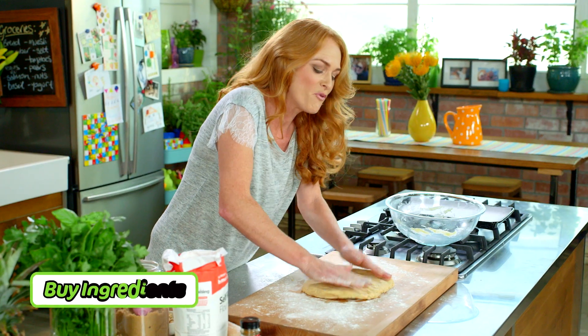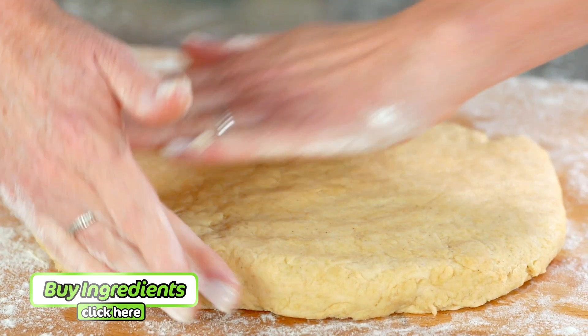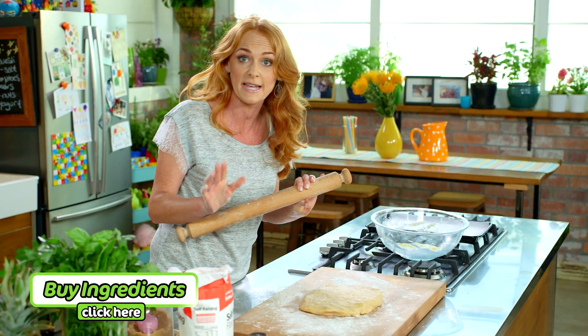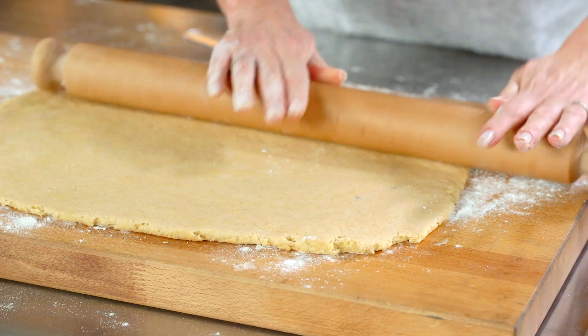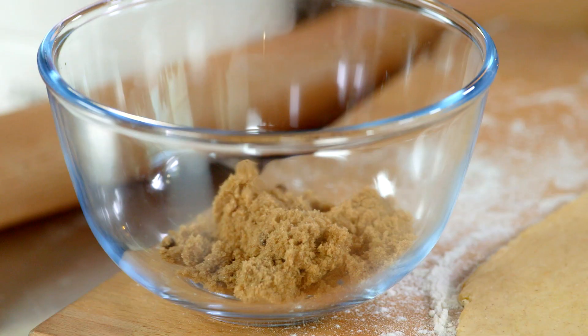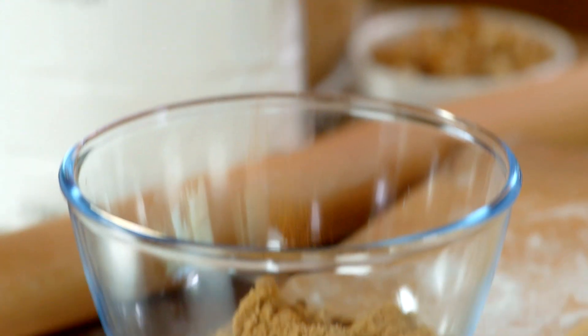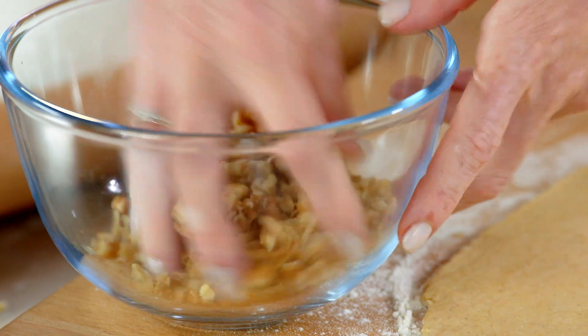To make these cinnamon rolls even easier, find the ingredients online and have them home delivered. Time to start rolling into a 24 by 40 centimeter rectangle. Let's make our divine cinnamon filling. Combine a quarter of a cup of brown sugar, one teaspoon of cinnamon and half a cup of walnuts in a small bowl.